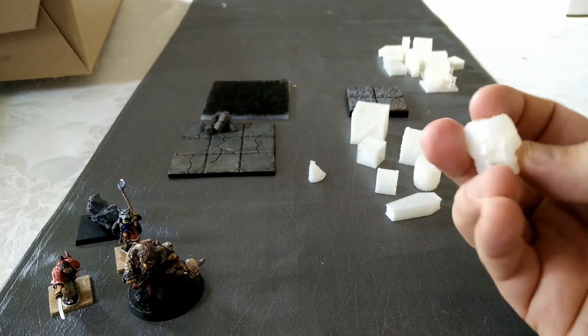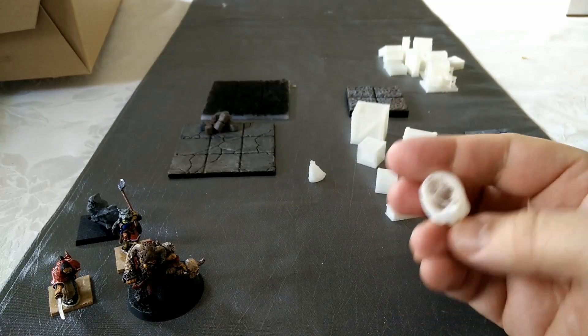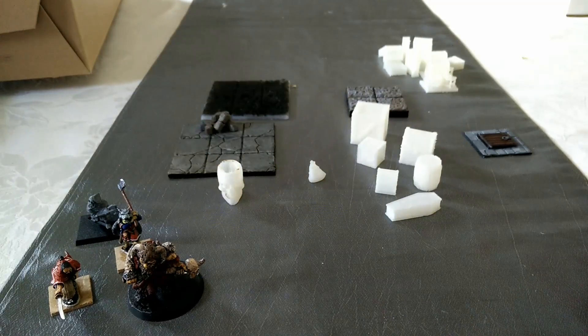I did have a similar issue with bed adhesion on this particular print, which should be a nice complete skull. But again, I can convert that. Bed adhesion seems to be the big issue for me right now that I need to work on.